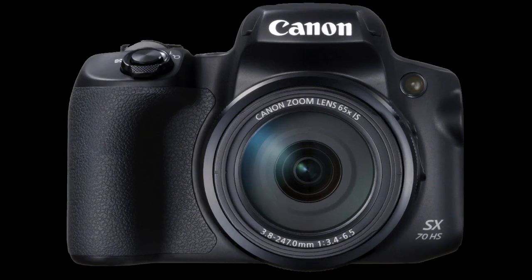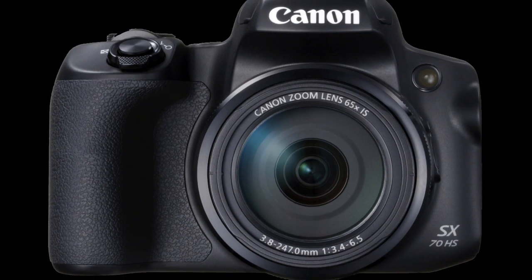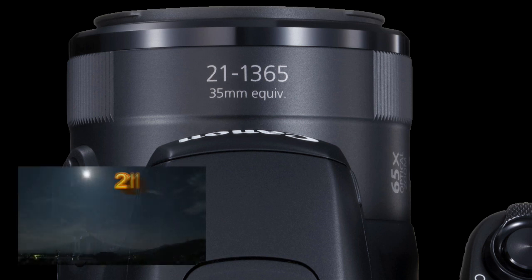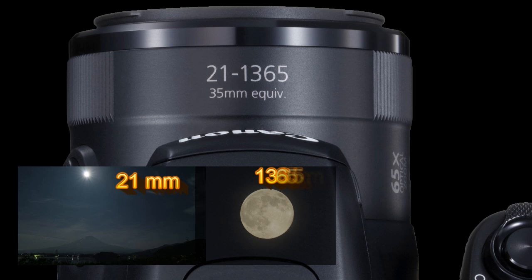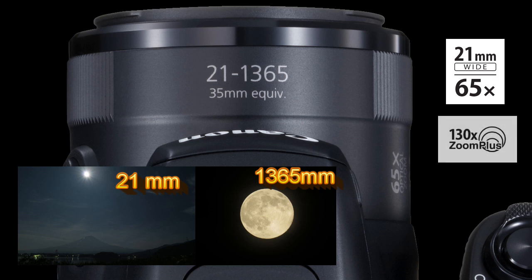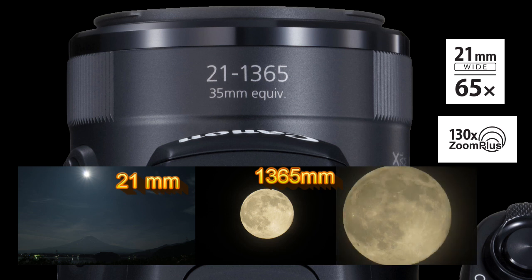This new fixed-lens camera with its impressive 65x optical zoom represents an optical zoom range not available on regular compact or interchangeable lens cameras. The zoom starts at 25mm wide and goes up to 1365mm optical zoom on a 35mm equivalent format. If you still need to get closer, by using the Zoom Plus function you can increase this range to achieve 130x magnification, reaching a fantastic 2720mm equivalent focal length.